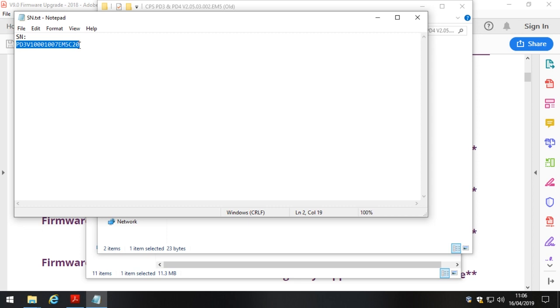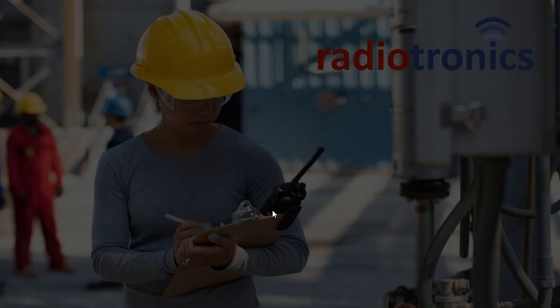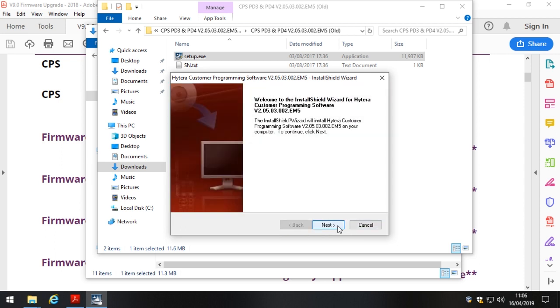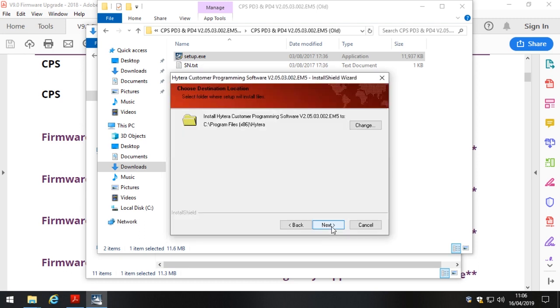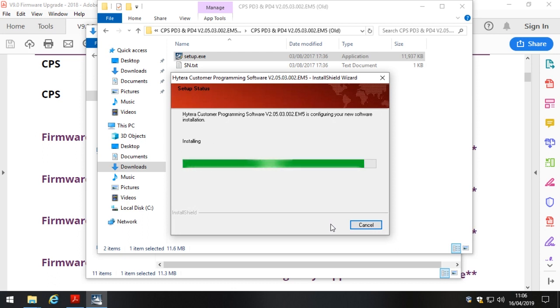Double-click the SN file, select the number below it, and click Copy. Then double-click setup.exe and click Yes to let it run. When it asks for a password, right-click and click Paste — that's the SN we copied. Click Next, click Next again, accept the license terms, enter your name or company name (we put 'Radiotronics'), and click Install.